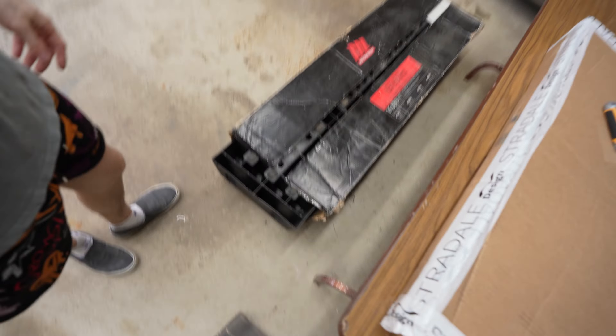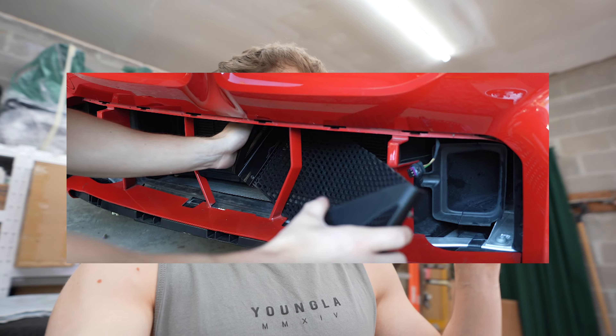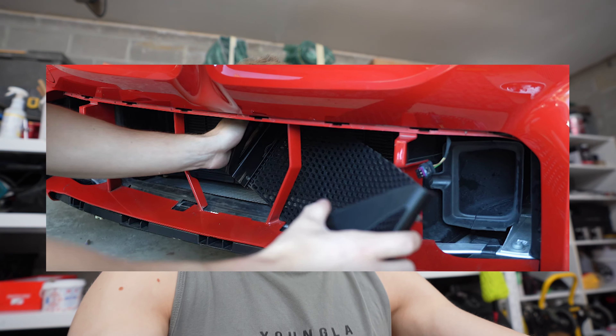Hey, what is up guys? Welcome back to Daily Downshift. My name is Nestor and today we got another install for the G87 M2. This time we're collaborating with our buddies over at Stradale Design. I haven't worked with them since we installed the front middle radiator protection cover.